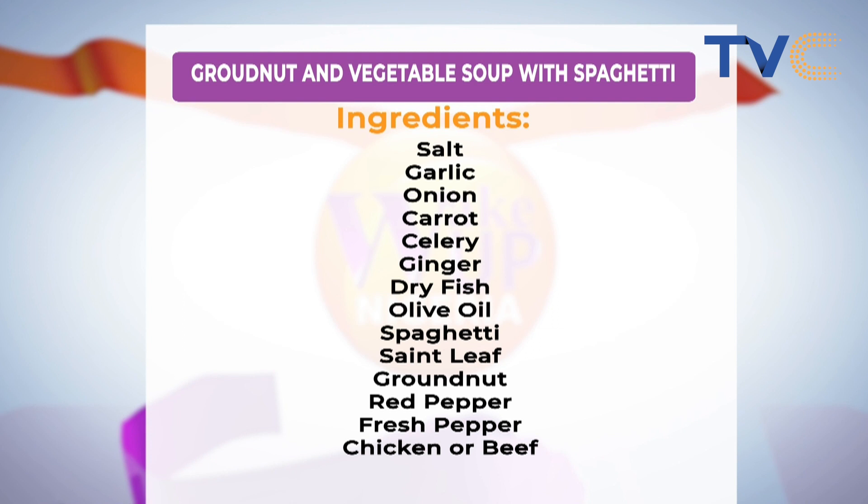I can't wait to taste the soup. If you missed out on the ingredients earlier, they're right there on your screen — grab a pen and paper and write them down. This is one recipe you don't want to miss. Not all the time stew, not all the time egusi soup!